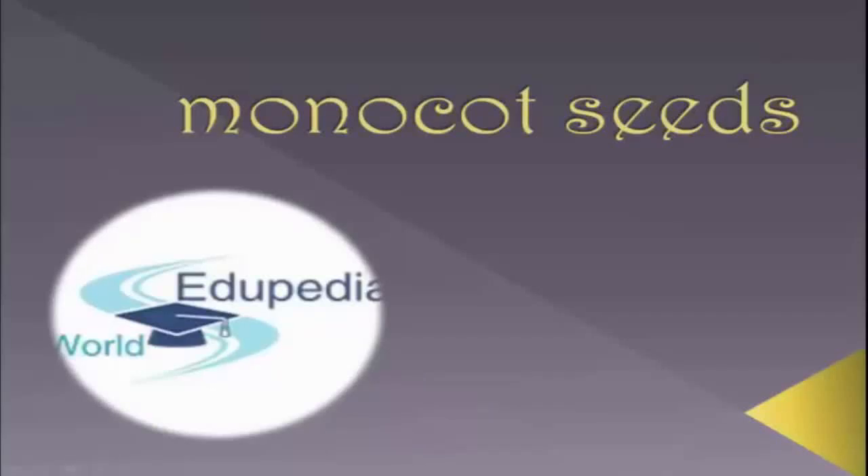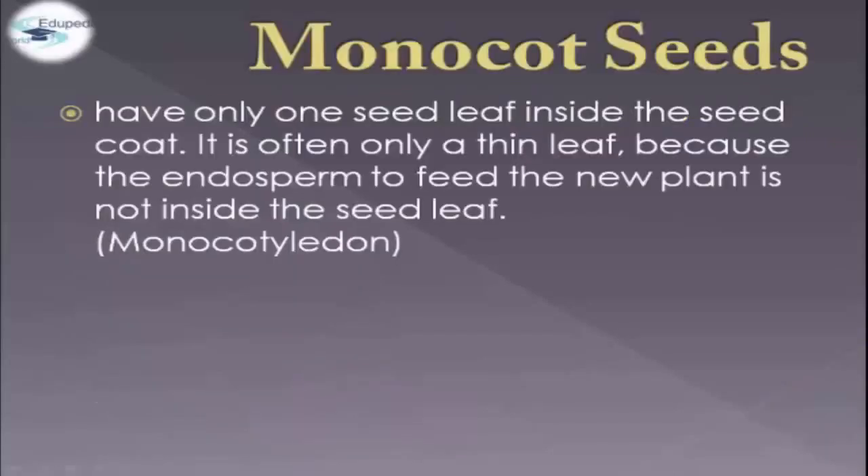Welcome to Tupedia World. This time we're going to tackle monocot seeds. Monocot seeds have only one seed leaf inside the seed coat. It is often only a thin leaf because the endosperm to feed the new plant is not inside the seed leaf. This is also called monocotiledon.